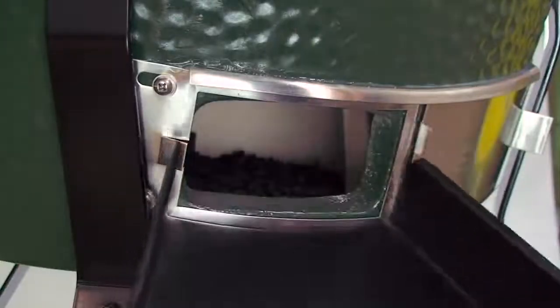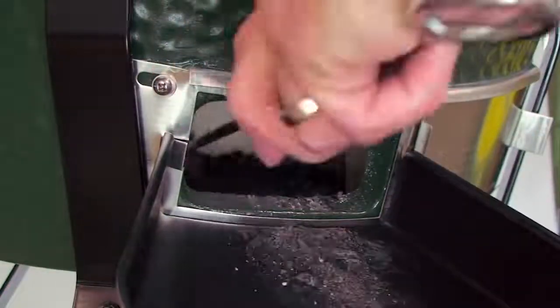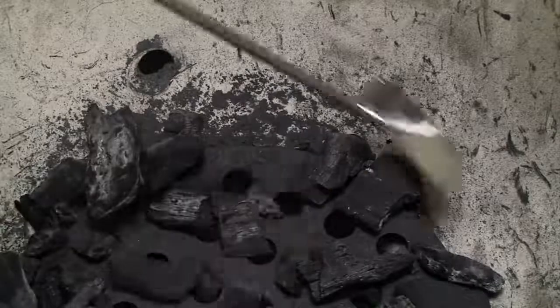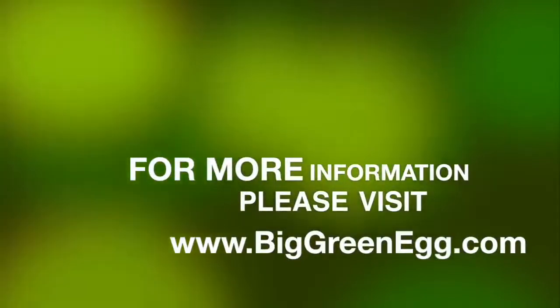Periodically between cooks, use your ash tool to reach through the draft door and rake out the ash. Also check the air holes in the firebox to make sure that they are clear — these sometimes become filled with small bits of charcoal or ash, which will reduce the airflow. For more information, tips, and recipes, visit our website BigGreenEgg.com.